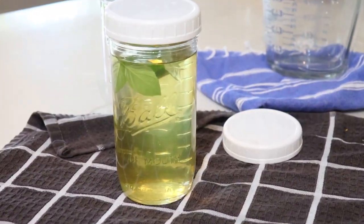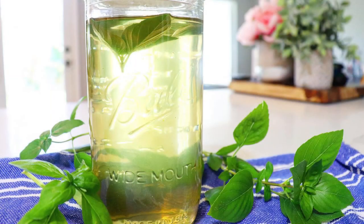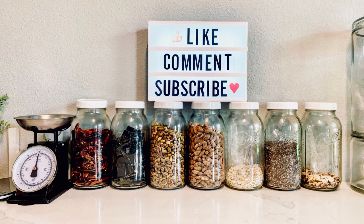And there you have it! You can use it with your adult beverages, or a nice ice-cold basil lemonade with a touch of chia seeds is amazing. Like, comment, and subscribe.